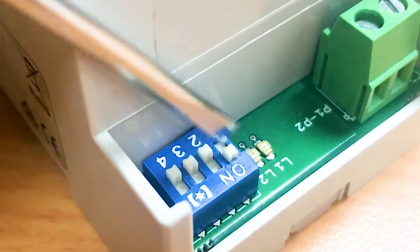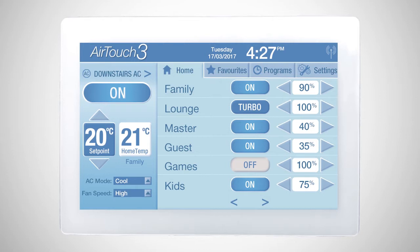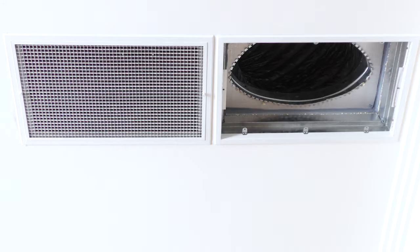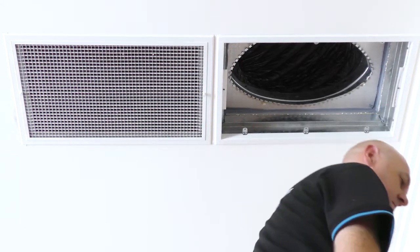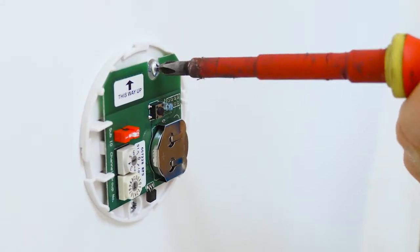First, check the wiring and dip switch configuration for the unit. Second, if the user has opted to use AirTouch as an on and off zone management system without controlling the functions of the air conditioning unit, a supply air sensor will need to be installed to the AirTouch system.